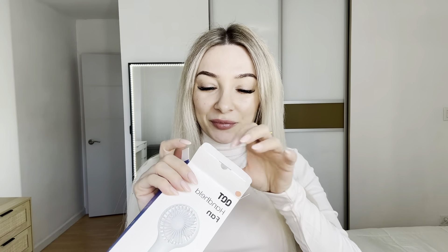It comes with instructions, a Type-C charger, and our fan. Beautiful pink color. It's very light actually, the material is very smooth to the touch.